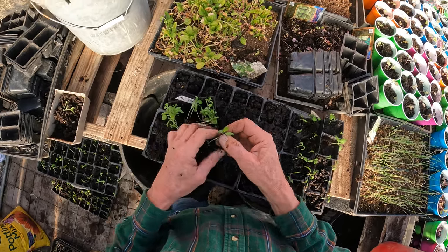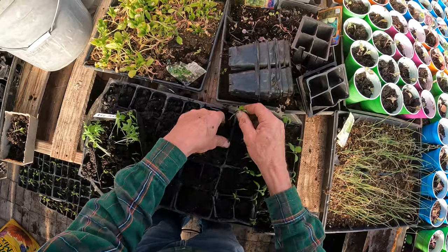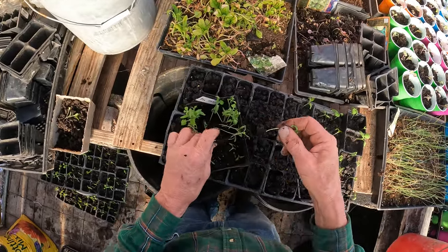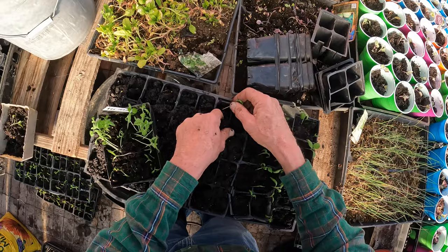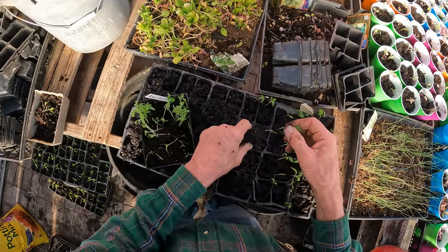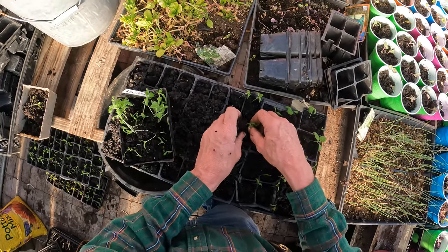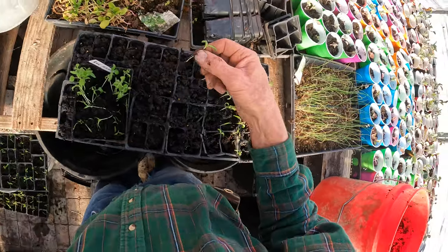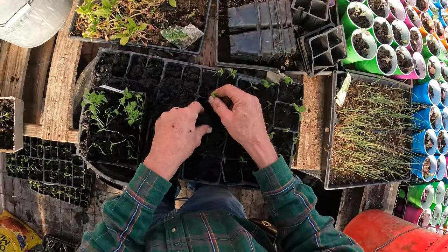To get back to this — take the plant, take my finger underneath the plant, and get the root out. See the root? That's enough root — the secondary leaves are on it.